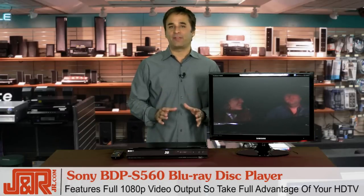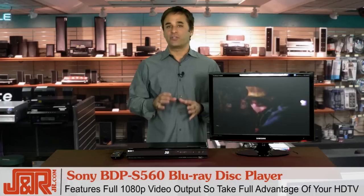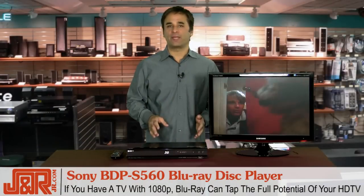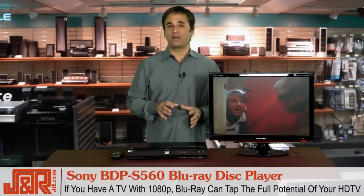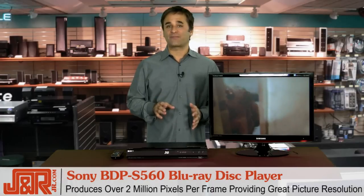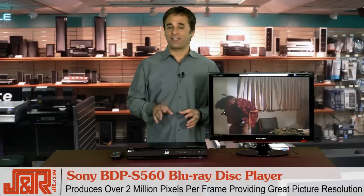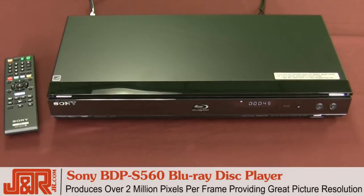Featuring full HD 1080p video output, this Sony Blu-ray Disc Player provides high-resolution HD images so you can take full advantage of your HDTV and the detail of Blu-ray Disc video content. For the most part, HDTV is presented in 720p, but HDTV screens go up to 1080p high definition. With the capability to reach 1080p, only Blu-ray can tap the full potential of your HD television. The Sony BDP S560 produces over 2 million pixels per frame to create a razor-sharp picture with unmatched depth and clarity, providing a picture resolution that's six times better than the resolution provided by DVD players.